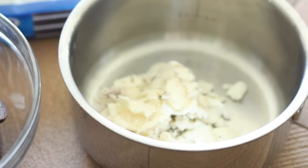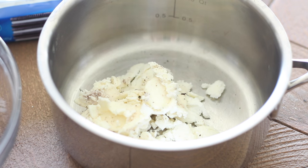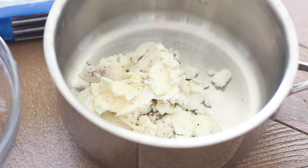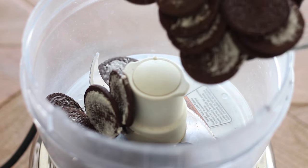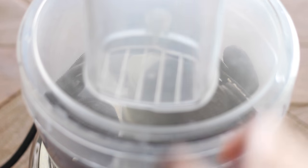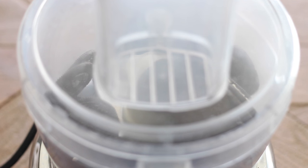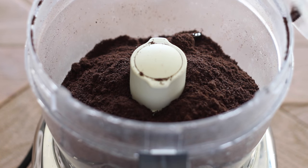Now let's move on to method number two, and I'm using Oreo cookies to demonstrate. I've scooped out the filling from all of the Oreo cookies and placed it in a saucepan — I'll get to that in a moment. For now, I'm grinding up the Oreo cookies to get eight ounces of cookie crumbs, which ended up being about 26 Oreos. I've ground them in my food processor, and the full recipe is linked below.